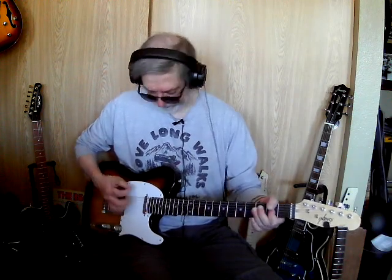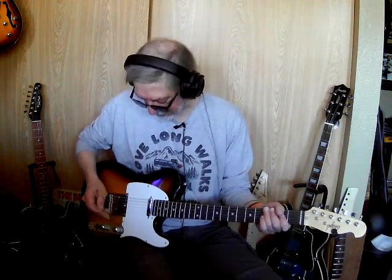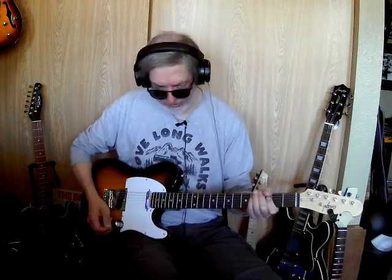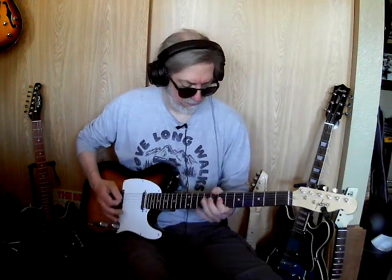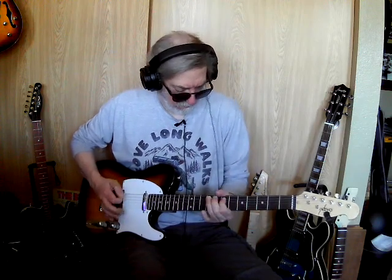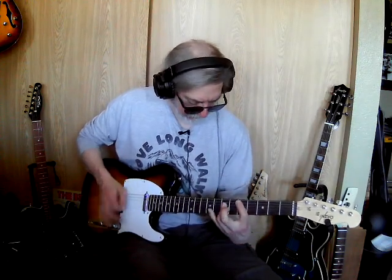The only thing I would change would be the pickups. I didn't know it was that microphonic, but yeah, these things are a little anemic — could use a little help. Clean tones and nasty stuff — yeah, you can do that all day long, man. This thing will break up all day. It's going to be the pickups.